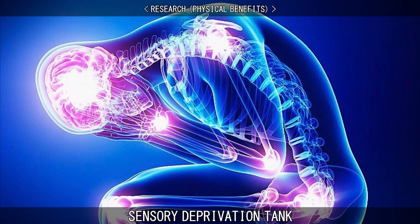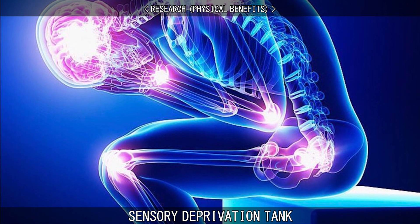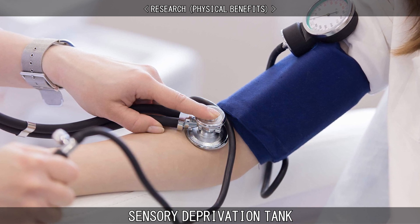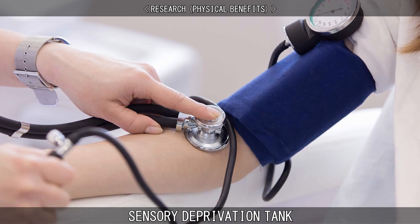The various effects of sensory deprivation tanks and flotation rest therapies on athletic performance are well documented. It has been found effective in speeding up recovery after strenuous physical training by decreasing blood lactate. It also gives you maximal blood flow and lowers blood pressure and cortisol levels.